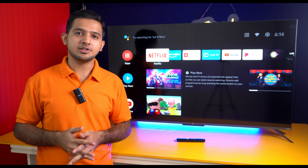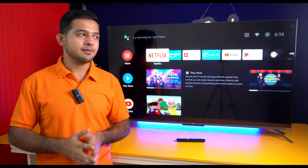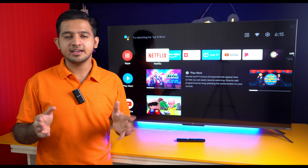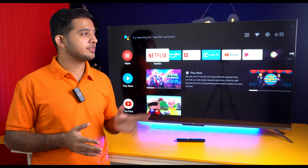The OnePlus U Series TV is the upper variant of the Y Series, so it is a little expensive. But in Amazon's Great Indian Festival Sale, I had recommended it and purchased it. It is available at around ₹30,000, with the original price being ₹35,000 to ₹37,000 for the 50-inch variant.